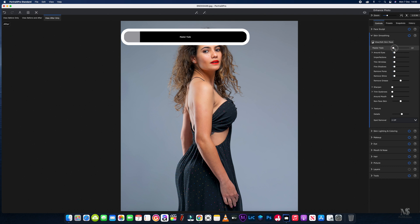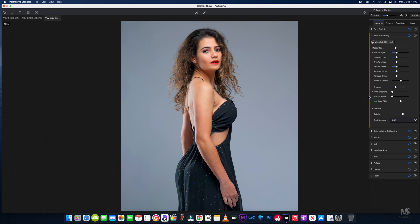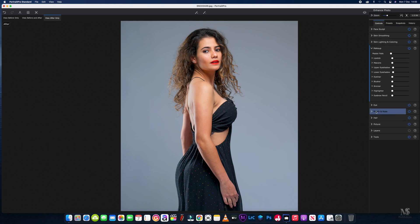For skin smoothing we'll let it do its automatic settings and put everything up to around the 20 mark — not too much. Then we'll add a little bit more sharpening. We don't need to trim the eyebrows, and the skin on the arms looks nice anyway, so we're not going to deal with any of the non-face skin slider adjustments.